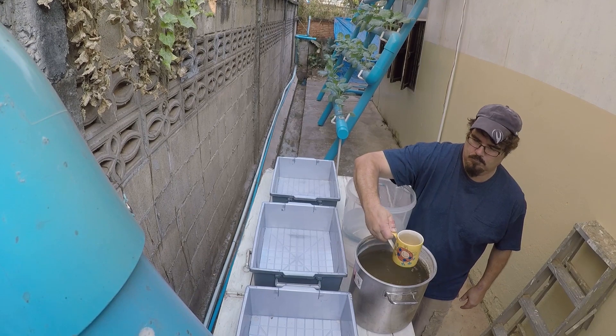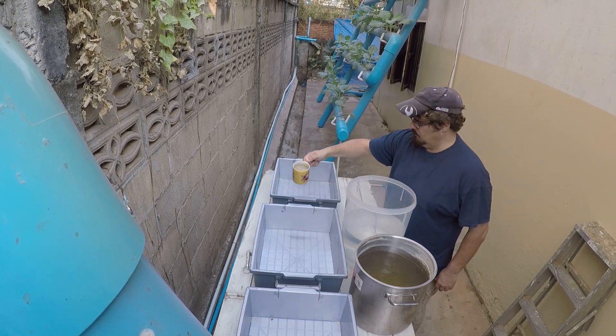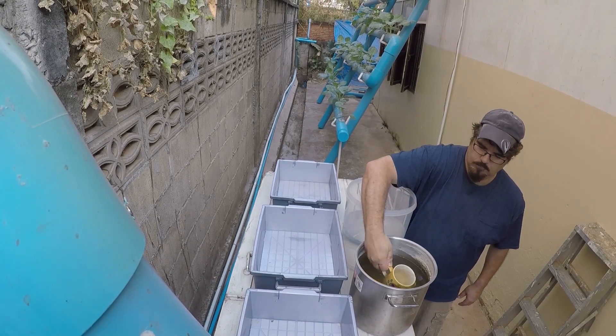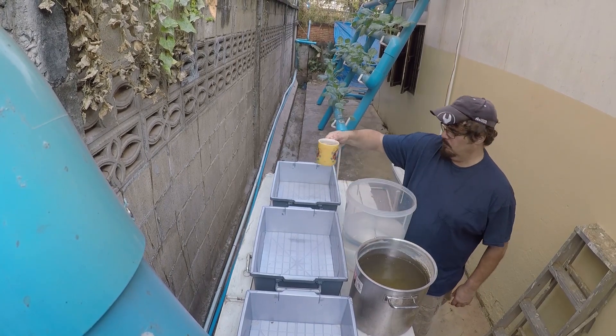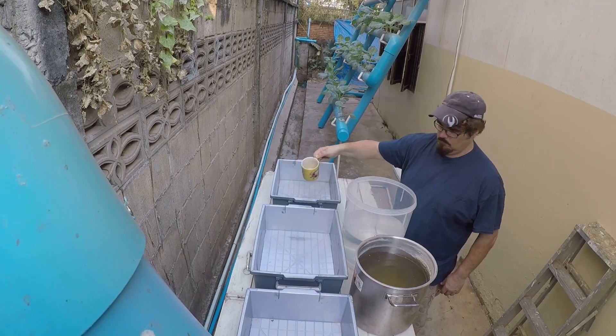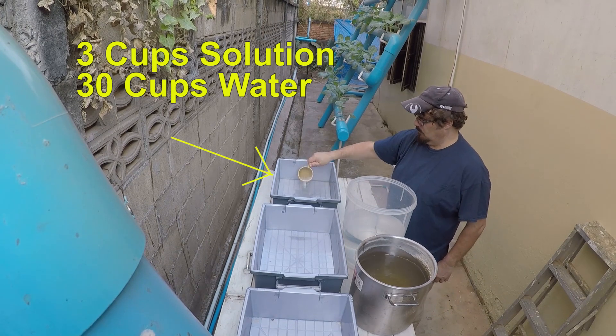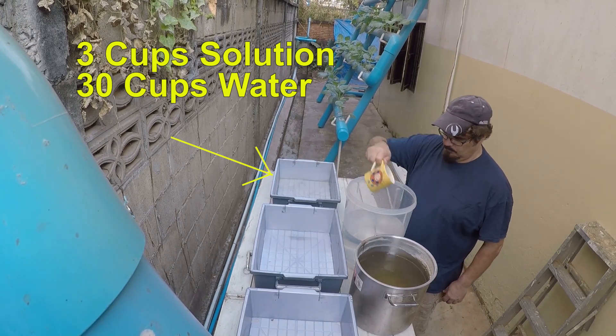Using my precision measuring instrument — a coffee mug — I am scooping chicken water out of its holding pail and into these grow bins. In my first grow bin, I am using three scoops of chicken water and 30 scoops of reverse osmosis purified water.